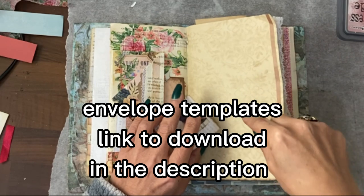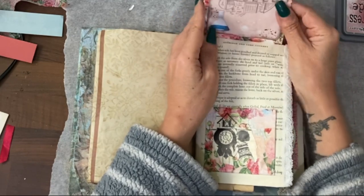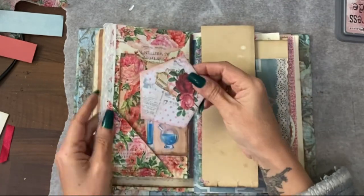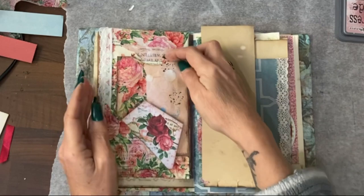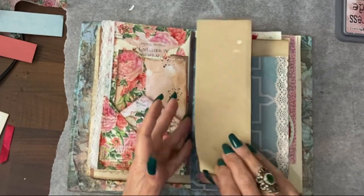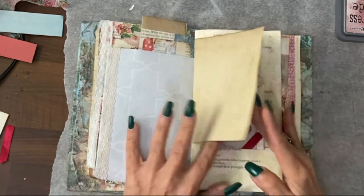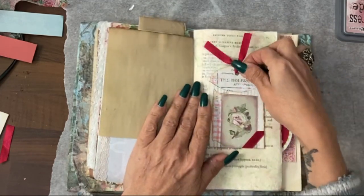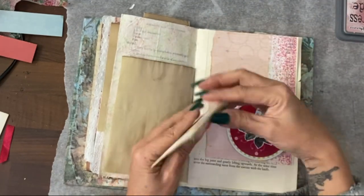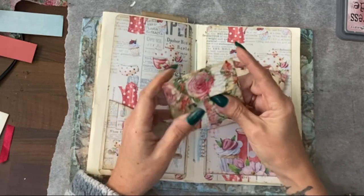You click on that link, it takes you to a file which you can then download to your device. This one I did the other day, which has a secret pocket and also a journaling spot. This has a pocket here — I've added some lace. This is one of our envelopes with a template; I've added pockets here and some lace. This flip-out has been added since you were last here. We've got another template — it's actually a pocket with a tag — and a tuck spot with another envelope from the template.